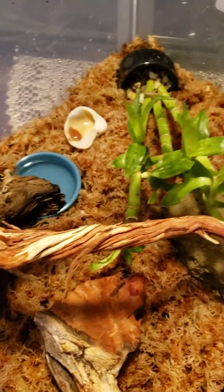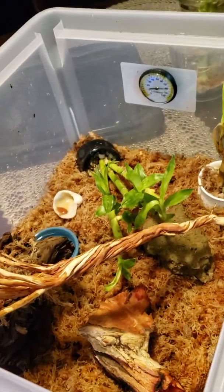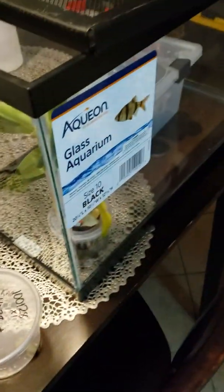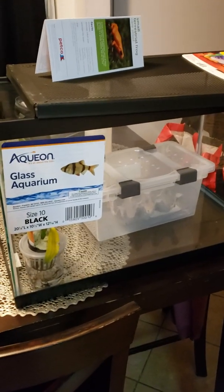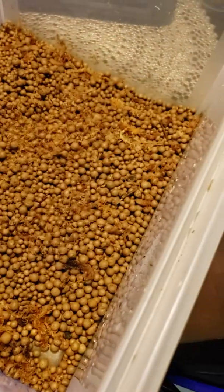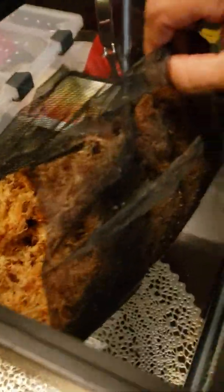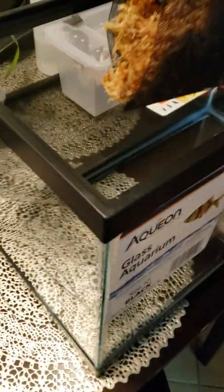It's pretty much gonna be almost the same setup in here. I got this tank for 10 bucks — not a bad price. So the process: I take out the net with the mesh, then I've got the clay balls, so I'm gonna throw these in here and then throw the mesh on top.